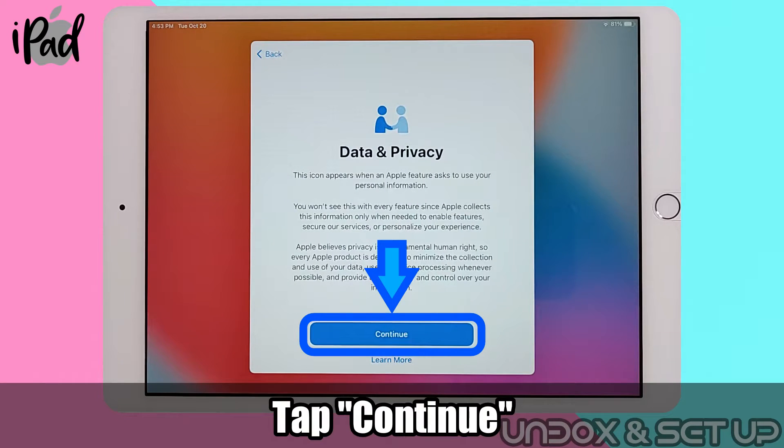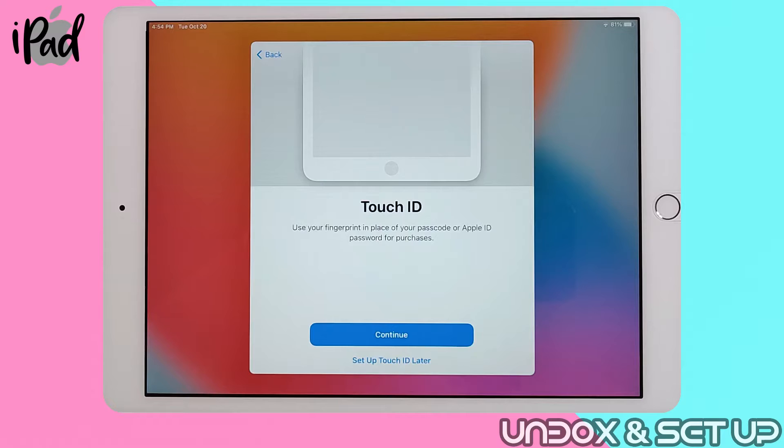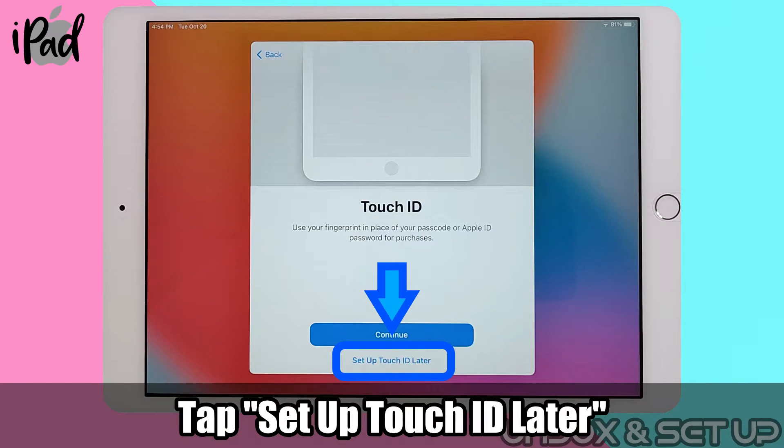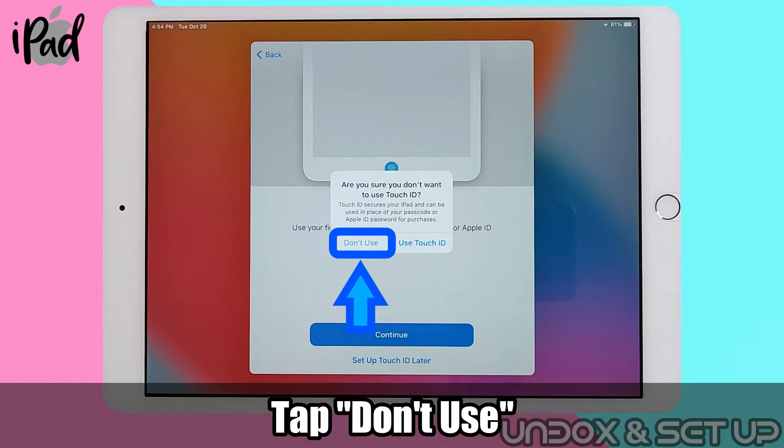For data and privacy, tap continue. Touch ID is your fingerprint recognition system. For now, tap on setup later, and tap on don't use.